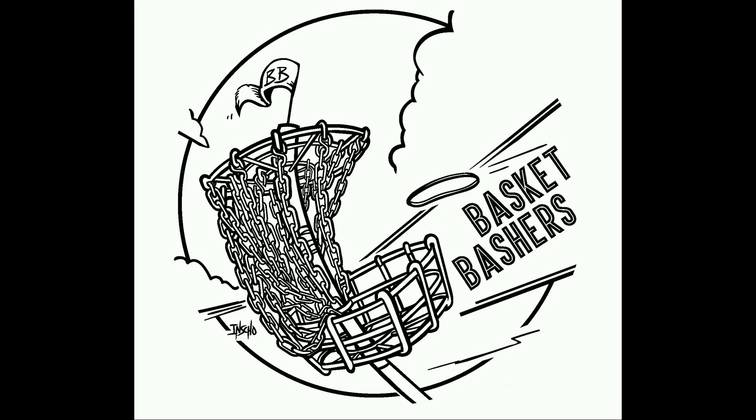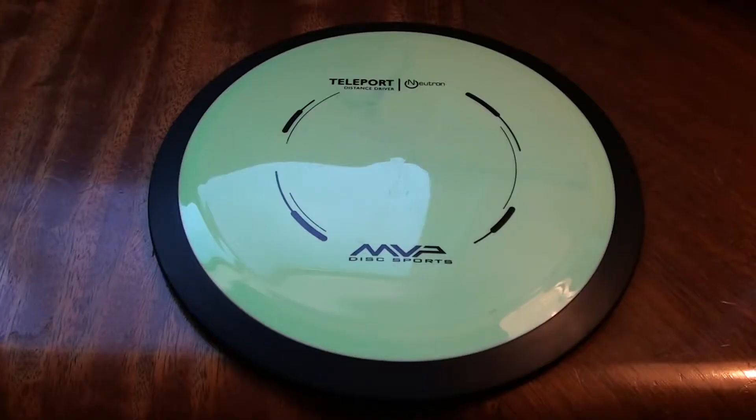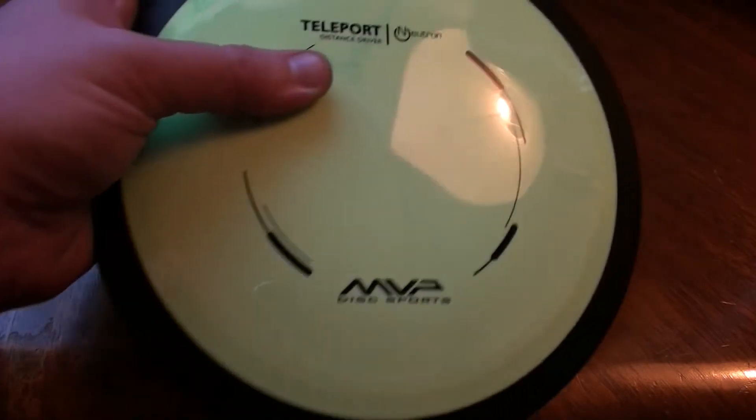This video is brought to you by BasketBashersDiscGolf.com. What's up everybody, welcome to my review of the MVP Disc Sports Teleport. It's a high speed distance driver from MVP, relatively new release. Big thank you to BasketBashers for sponsoring this review, I appreciate their support. Go to BasketBashersDiscGolf.com, check out the website for any MVP, Axiom, Mint Discs, they also have the Disc King Lex, all with free shipping, so go check them out.